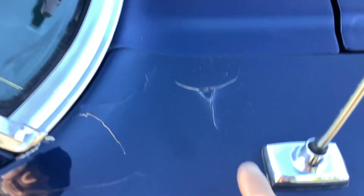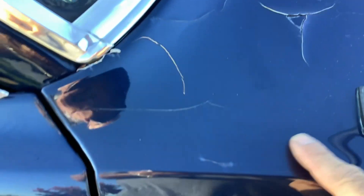That's on the passenger side B-pillar. Once again, left front fender on the top has an issue as well. And something on the hood, unfortunately, right in there.